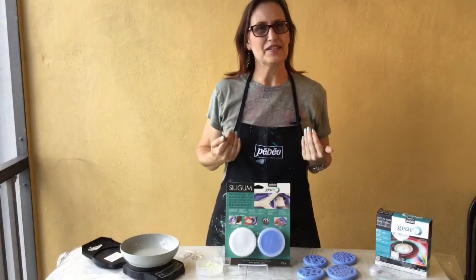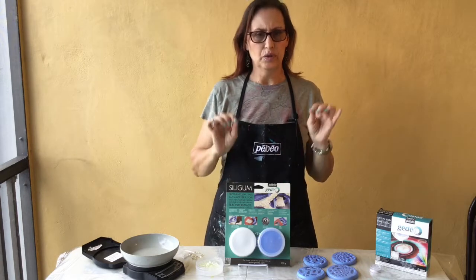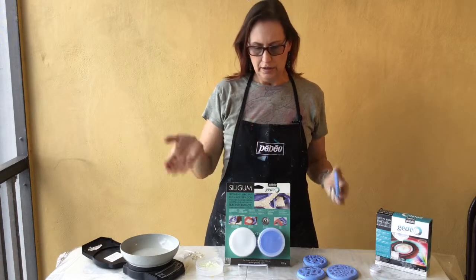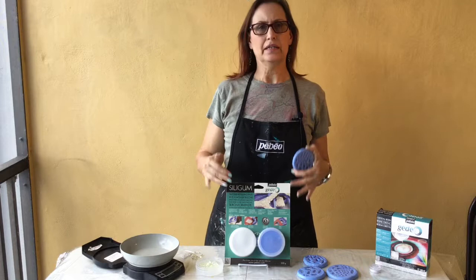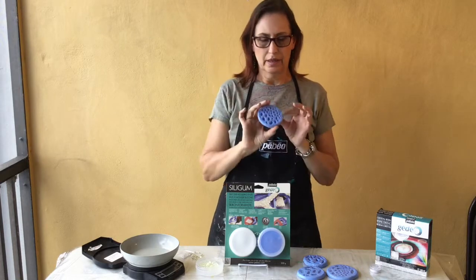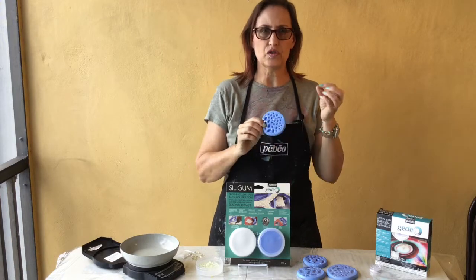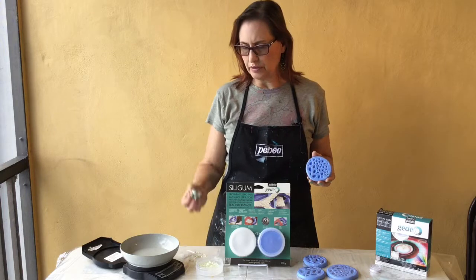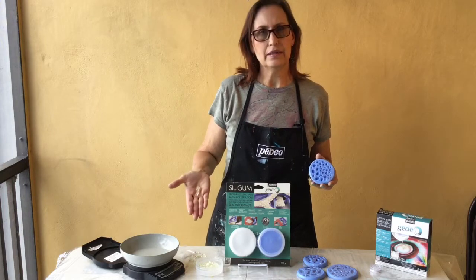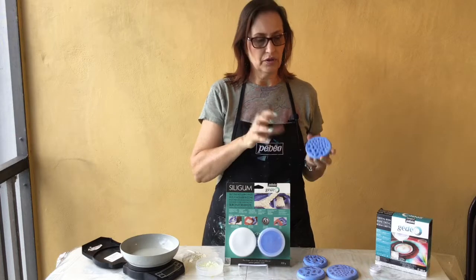Hey everyone, Tristina Dietz-Elms here. I wanted to show you today how to make a mold from Pebeo's silicone mold-making material. Here's a mold that I made — I have a project that I'm teaching soon that uses crystals, so I actually used real crystals like you can see here.